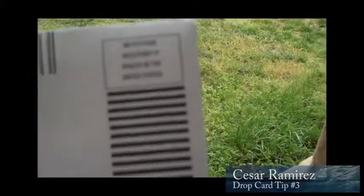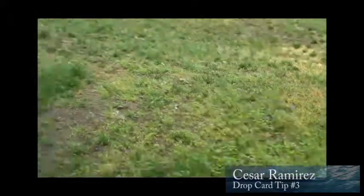Seriously, take a look at this. You get these cards in the mail and they say 'no postage necessary if mailed in the United States.' Now what type of people do you think open up these cards? They're probably in a mail room and they're just frustrated with the job.